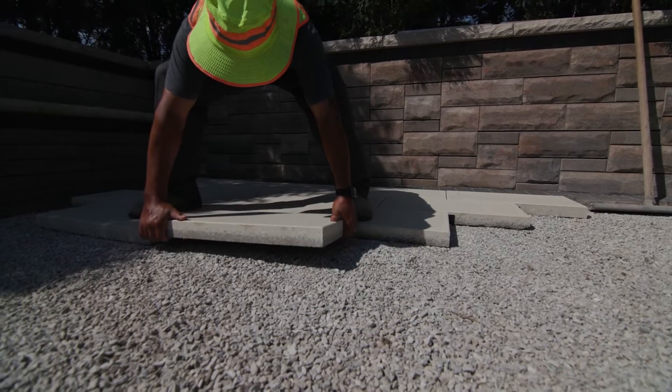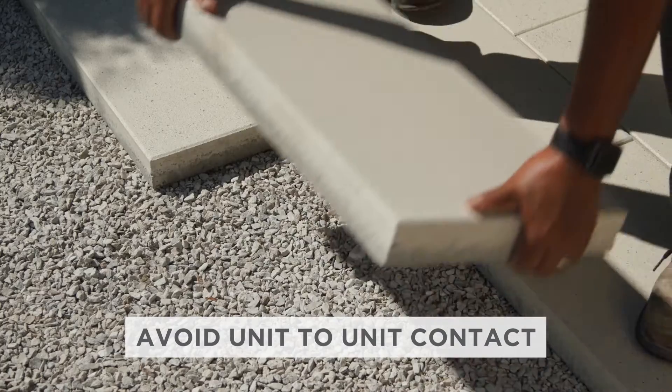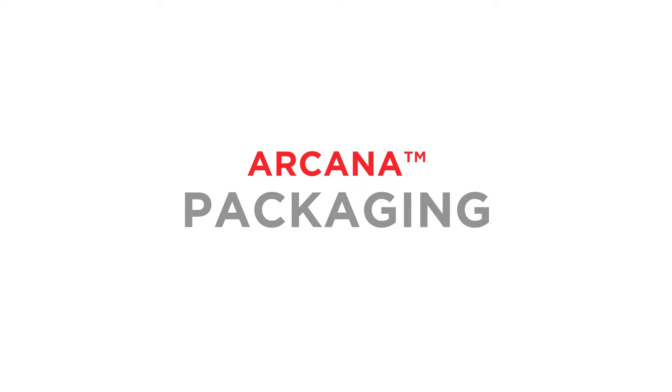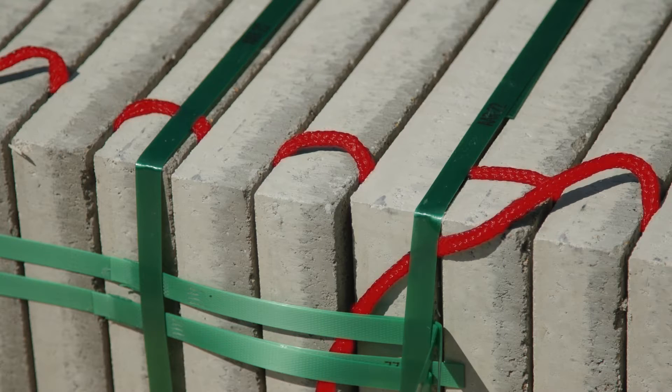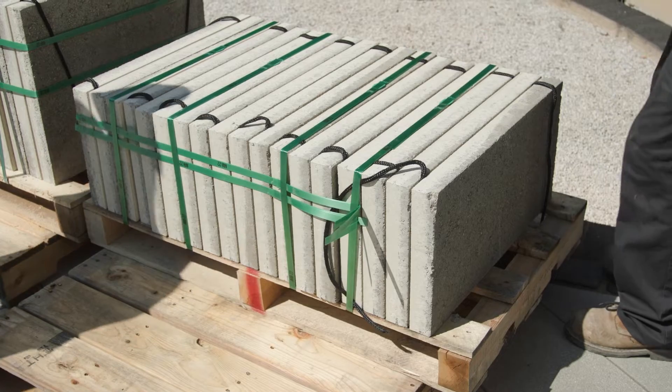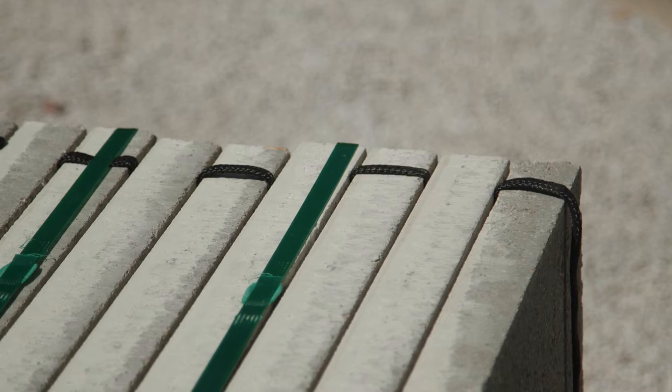You'll want to handle these units with care, avoiding any unit-to-unit contact that might scratch the surface or chip the edges. This braided rope-like material that you see between the slabs on the bundle is there exactly for this reason — to protect the Enduracolor surface during transportation.